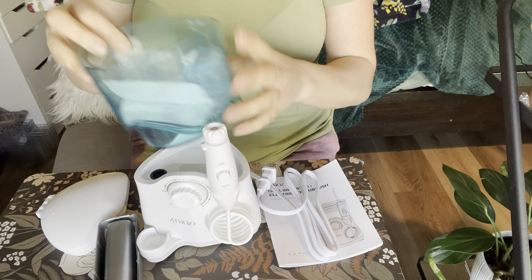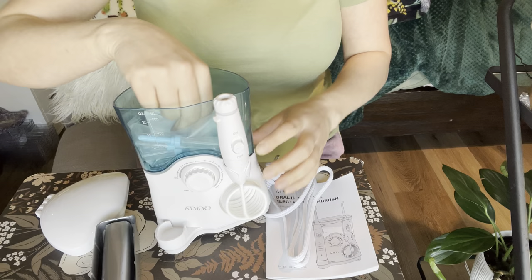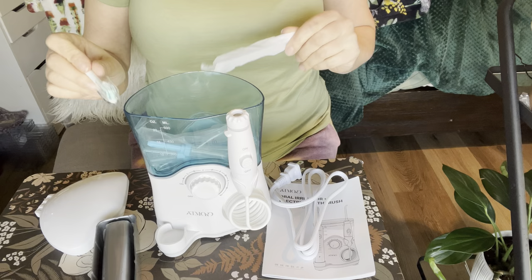So you have your water irrigator — this is the tank. You just put it this way and it tells you how many ounces it holds. It holds up to 20 ounces or 600 milliliters. You have your little toothbrush head right here.